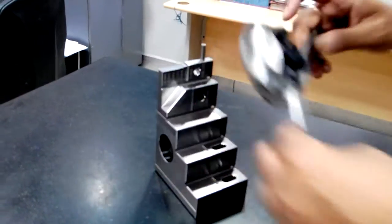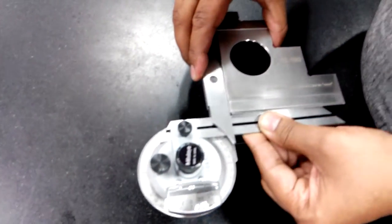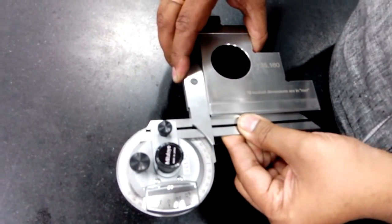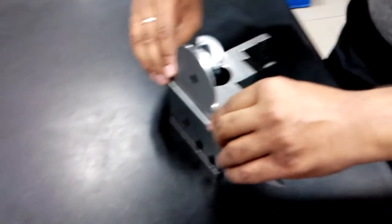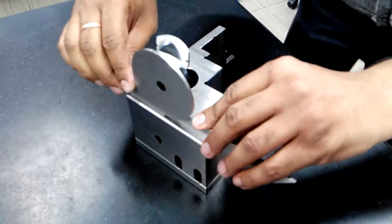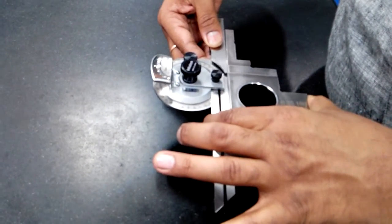Now, we will move this and we will see 90, and read the difference. And similarly, 180 — this way or this way.